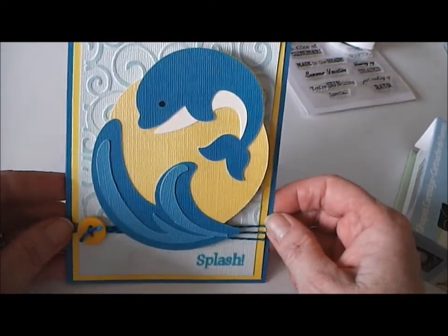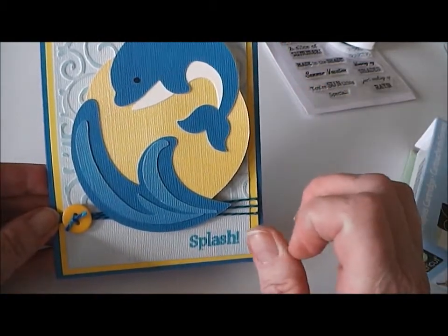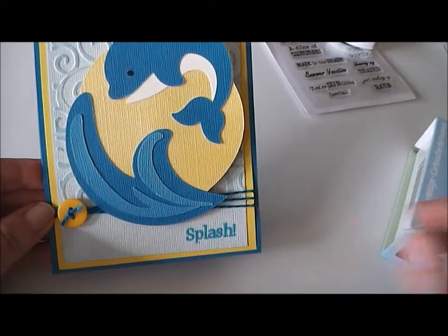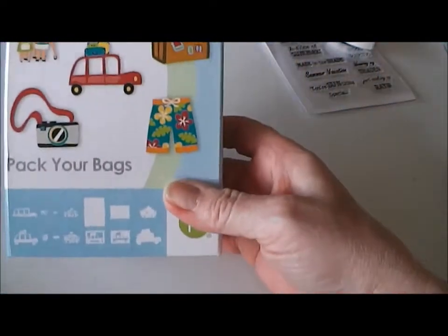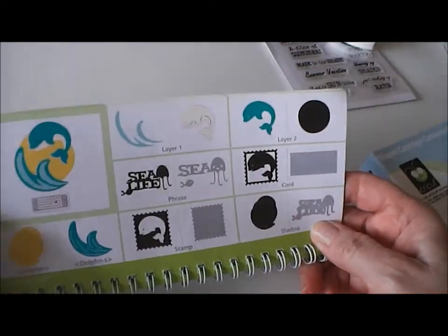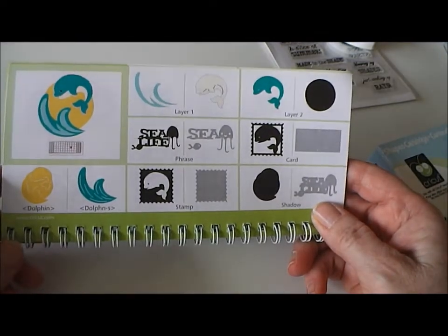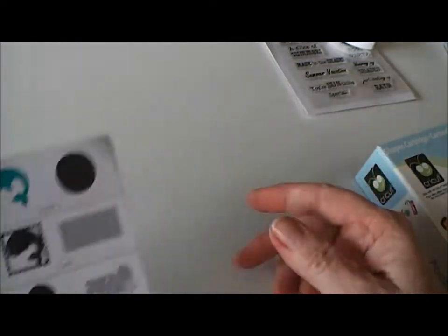My dolphin image is cut at four inches and it's from the Beachy Cricut cartridge, from page 48 of the manual. I cut the image at four inches and cut all of its layers, including the little eye, and it cut pretty well.